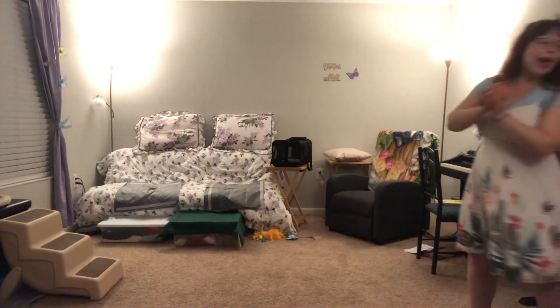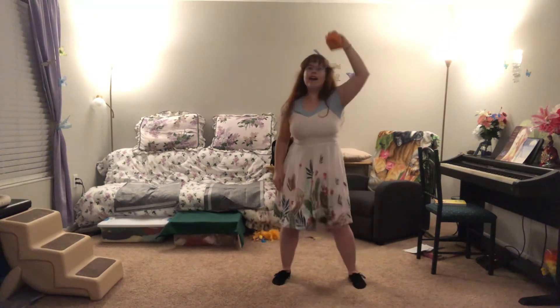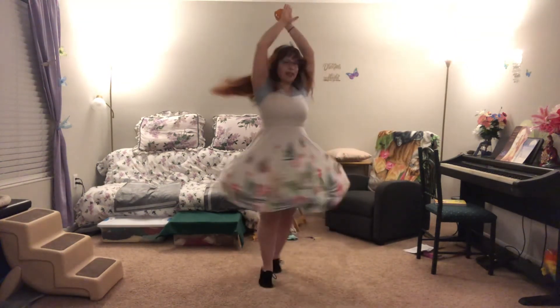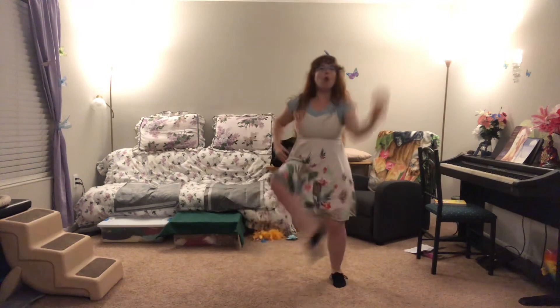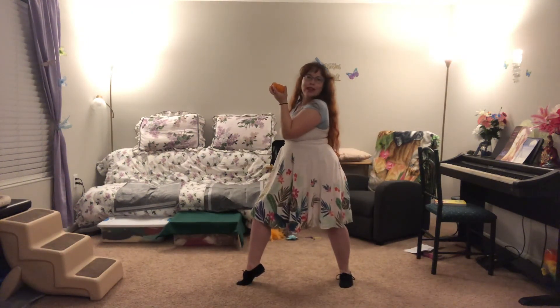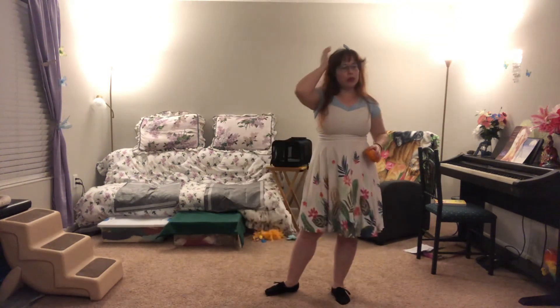Then we go straight into: 'hey hey hey hey, we got all the ways to be' — you're gonna high-pop with your apple. 'Hey hey hey, we got all the ways to be W-I-C-K-E-D. We got all the ways to be W-I-C-K-E-D. We got all the ways to be W-I-C-K-E-D. There's so many ways to be wicked.' At the end, you act like you're gonna eat your apple — and that's it!